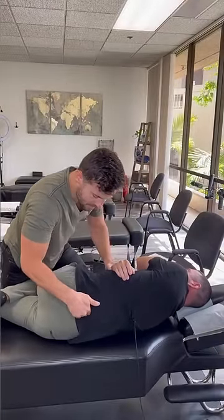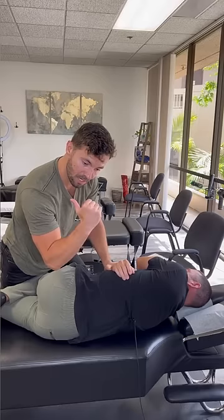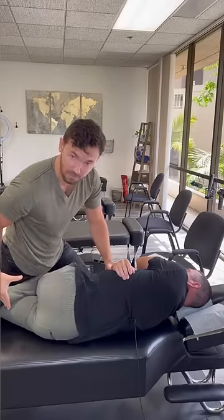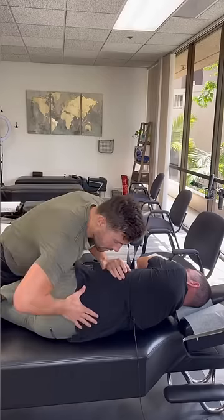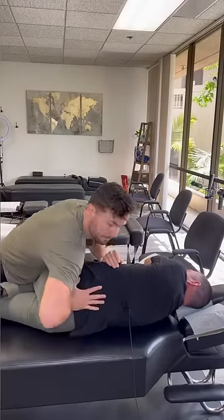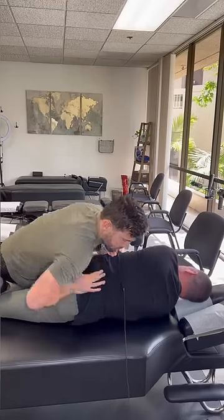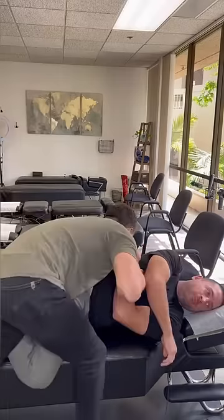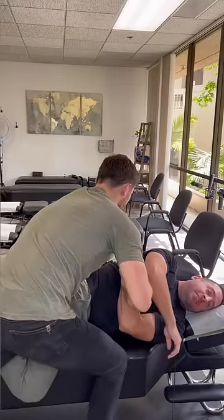So on his X-ray, his L5 was also pushed backwards — posterior — which is compressing those nerves going down to the butt, the legs. So we want to hit that spot. Forward. Oh, and that was good. My gosh.